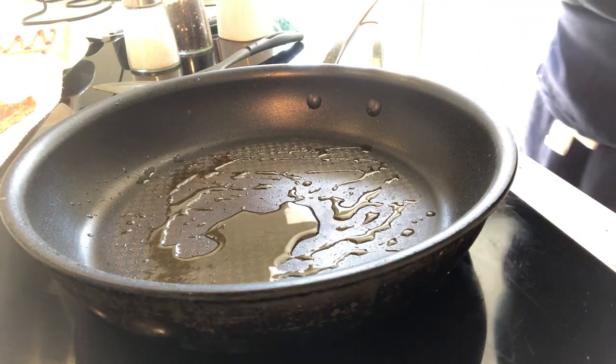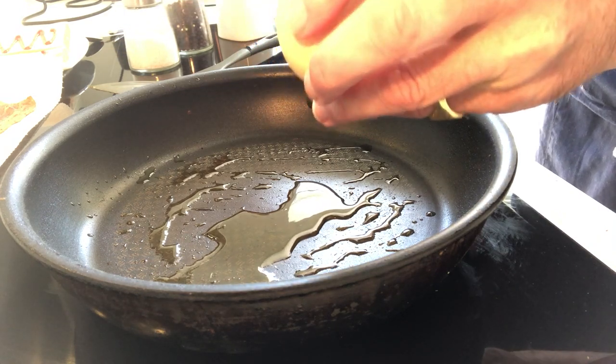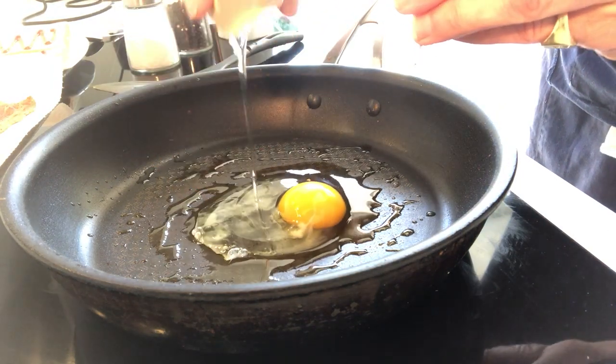And then we take our egg. We crack along the top — if you want to check out how to open the egg without cracking it, check out the video. Take off the top and pour the egg in.